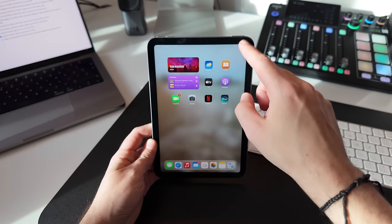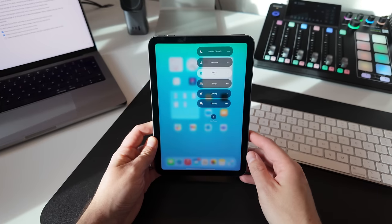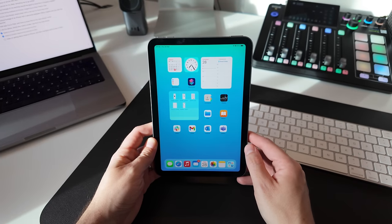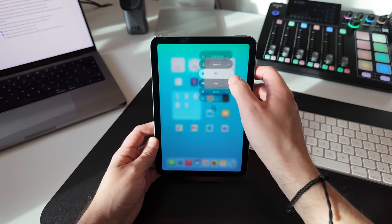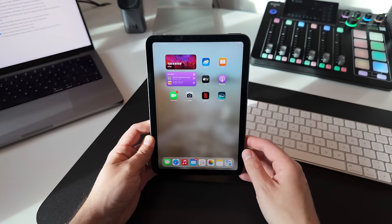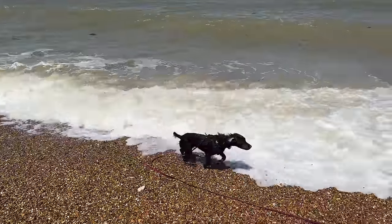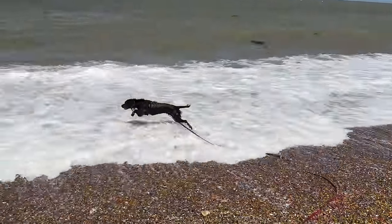And even better, when you know how to set it up on your iPhone, you can also set it up on your iPad and your Mac, so you can really create an entire Apple ecosystem for all the different things that you do. The examples I've given are work and personal life, but you don't have to do it like this. You could have a Focus mode for walking the dog, watching sports, or meditation. The possibilities are endless once you know what you're doing, and you will know what you're doing by the end of this video.